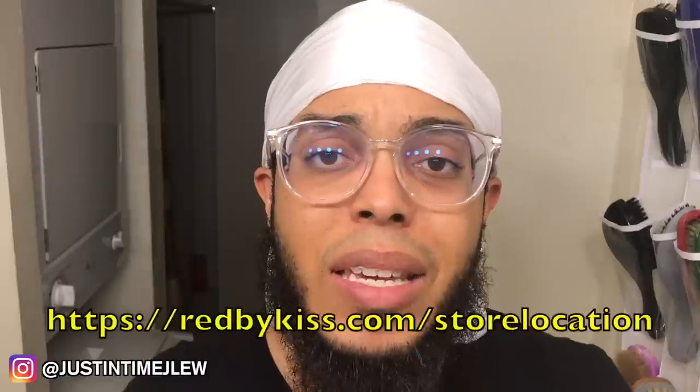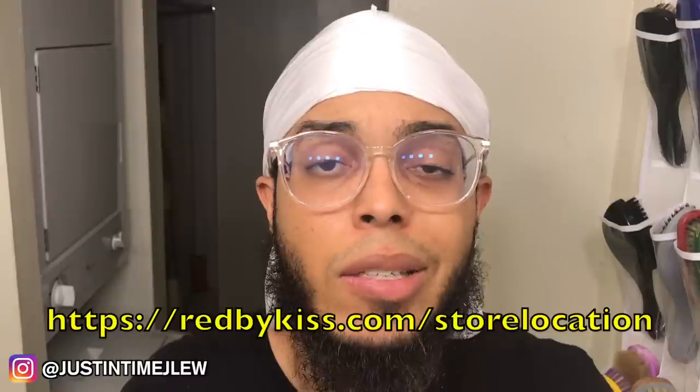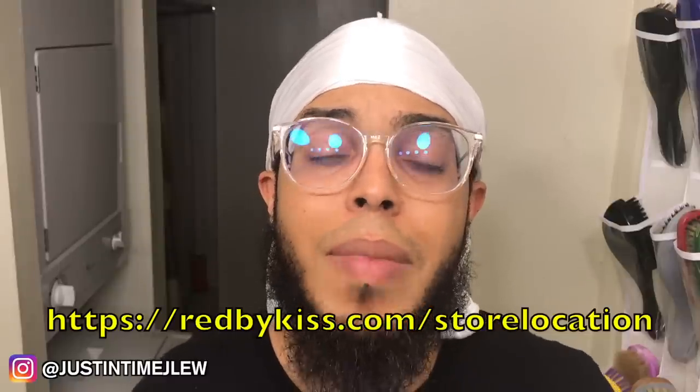If you're looking for these durags, the launch date was May 2018, so if you go to your local beauty supply store you should be able to find them. Red by Kiss has a website where you can locate stores around the world — I'll put the link right here. The suggested retail price is about two dollars and fifty cents, but depending on where you live some people may charge more — if you live in New York they'll probably sell these to you for five dollars.